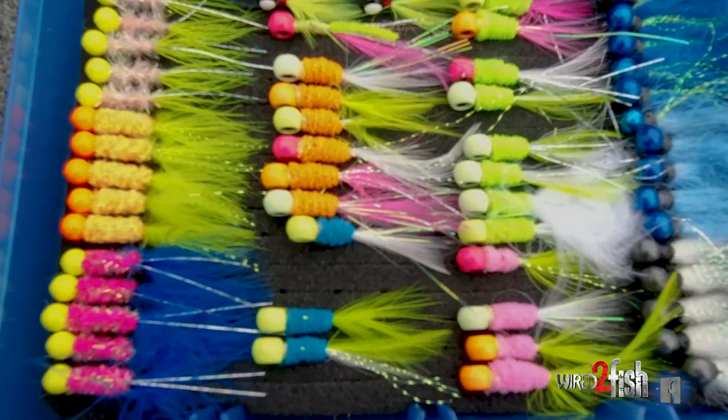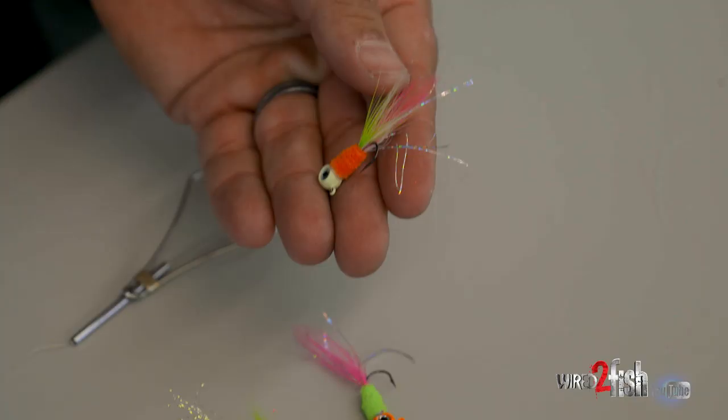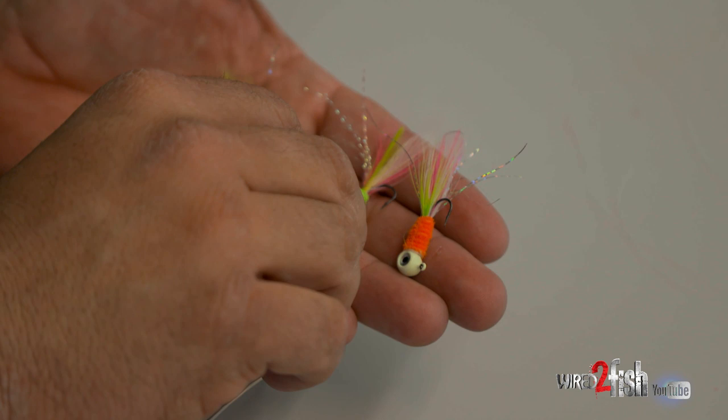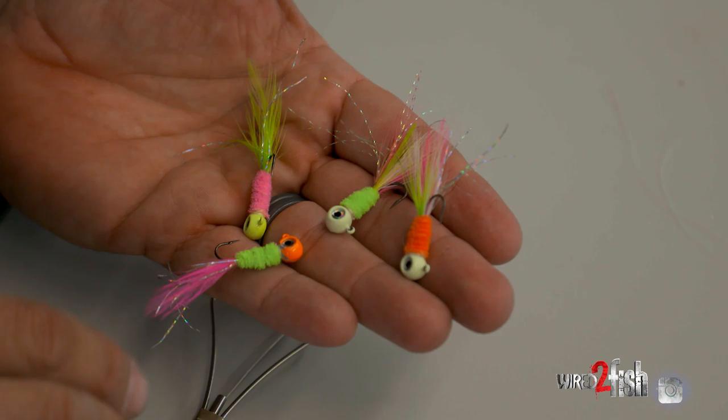What I like about it is I can come up with crazy colors — orange, green, pink — they're going to react to something down in that deeper water. I like having a multitude of colors to choose from. I use some glow heads, might add two different colors of feathers, different chenille, different colored heads, different color flash — you can come up with all kinds of combinations. It's a fun way to pass the time, they catch fish, and you can add scent to the chenille too. All of those are advantages when you're fishing for crappie in the winter.